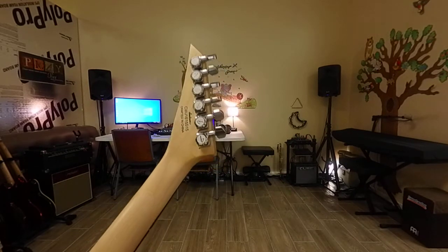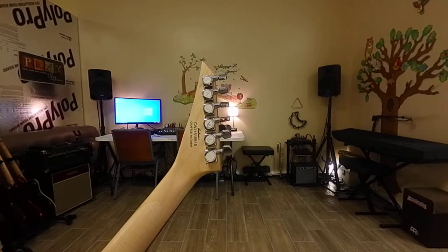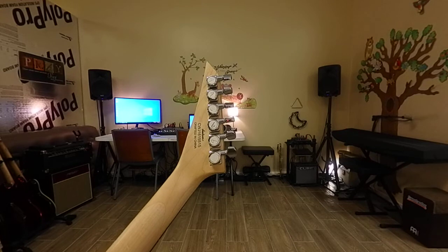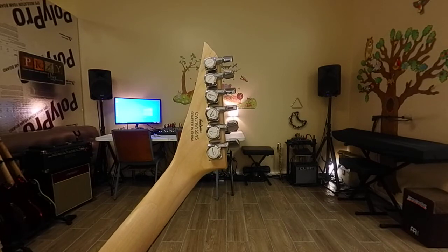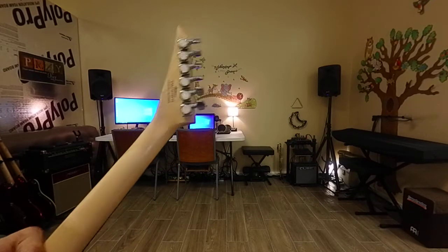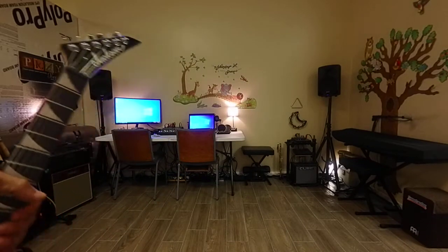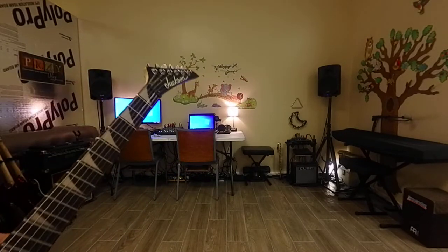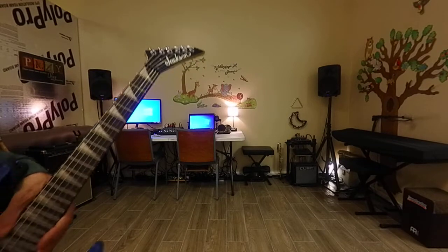I put the Ernie Ball four plus two tuners on both the Ernie Ball and the Kramer Focus, and they work really quite good. This one kept the Fender tuners and they work fine with this. I want the slide guitar to not go out of tune whenever I slam on it.